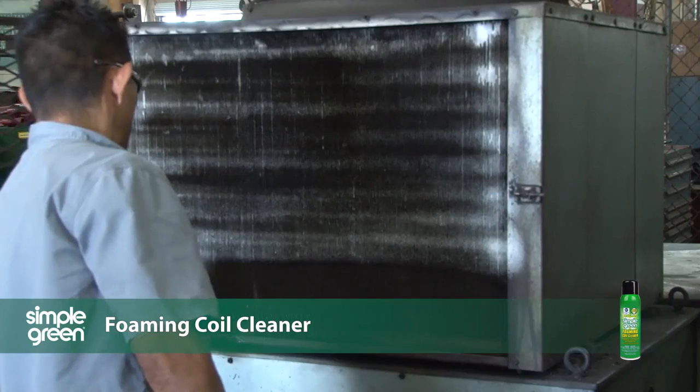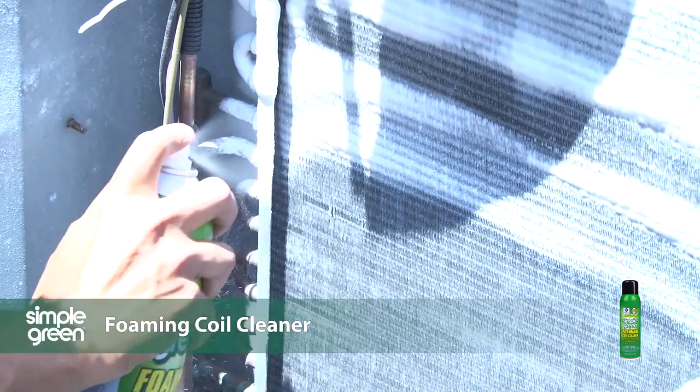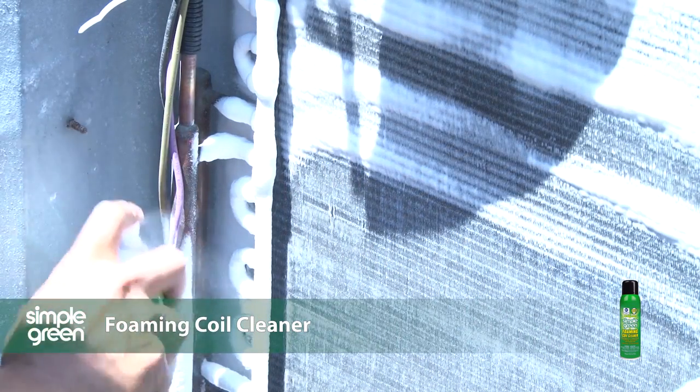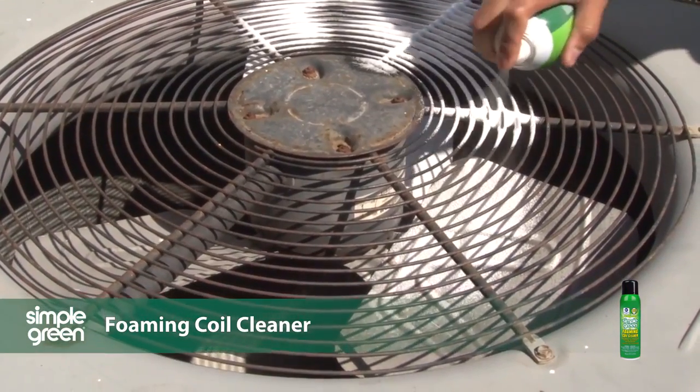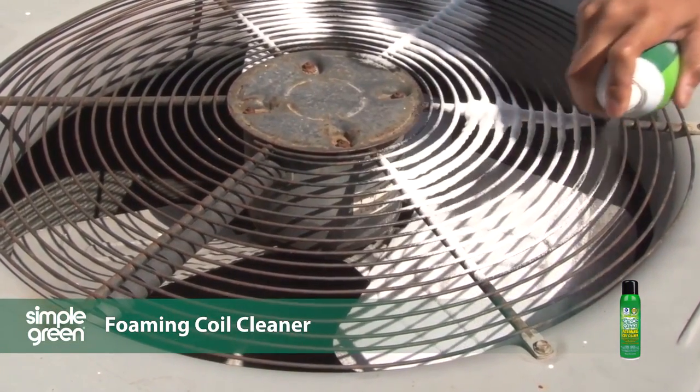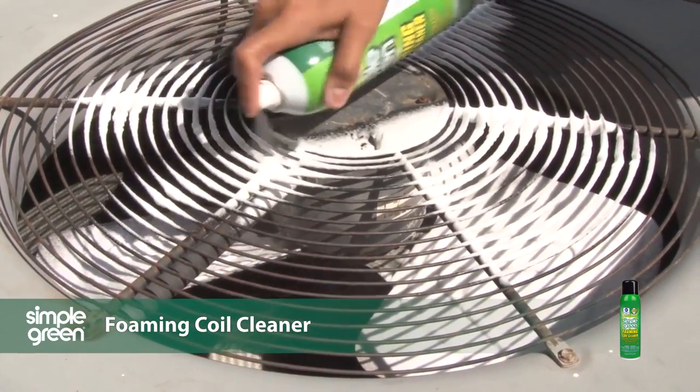The non-corrosive and non-flammable foam clings to even the most hard-to-reach areas, allowing you to quickly and effectively clean evaporator and condenser coils, fan blades, blowers, heat exchangers, drain pans, and air conditioning bins, and more on HVAC units, refrigerators, freezers, and similar equipment.